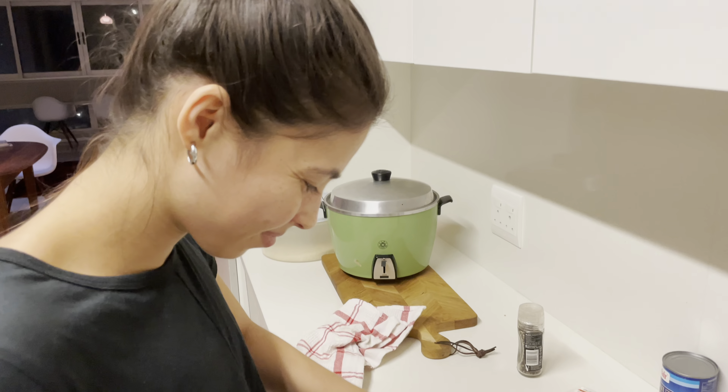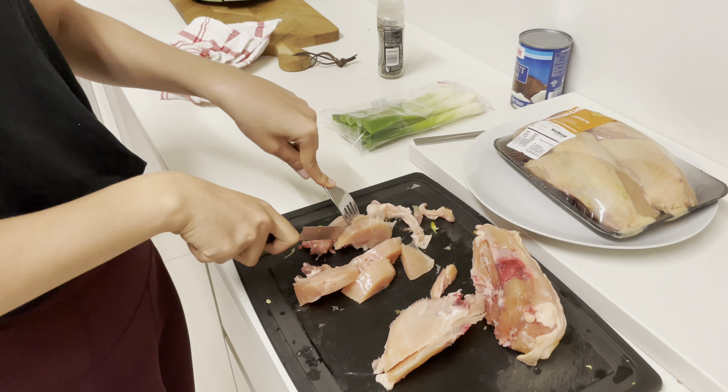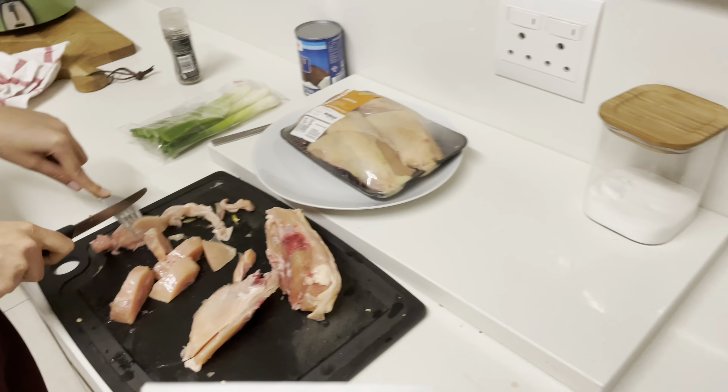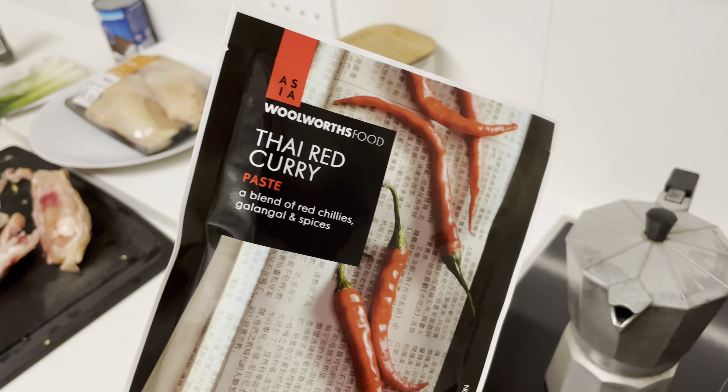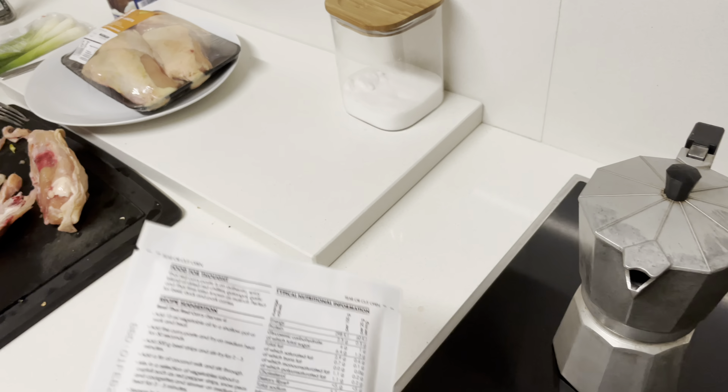While Zeva is slaving away cutting everything for us, luckily I don't have to do that. This is literally a Thai red curry we bought at Woolies — it's one of the easiest things.